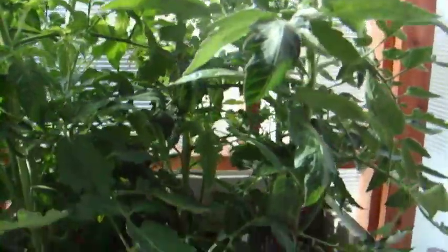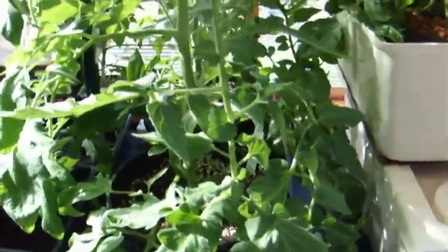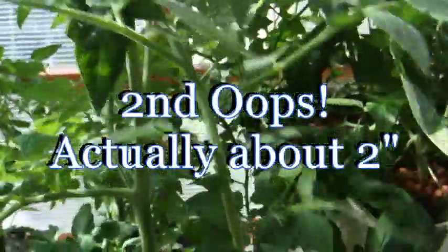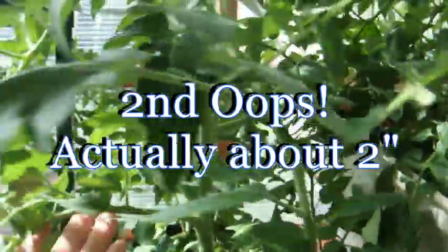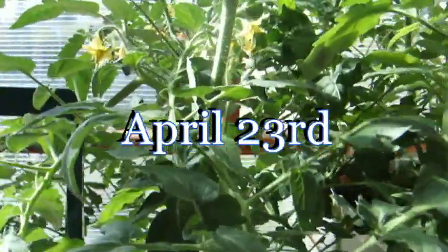These are ready to transfer to a larger system. Next we have the same plant grown in organic soil — check this out. It's about four inches taller than the one in the ebb and grow, and a little stouter, a little bushier. This one is already starting to get a tomato.